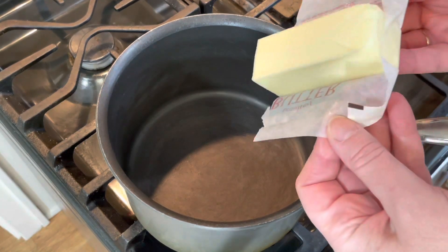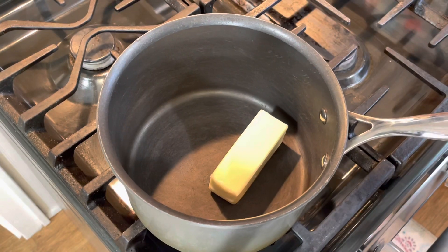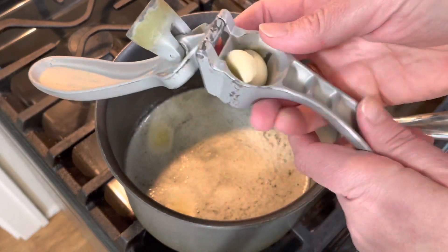To a medium sized pot I'm going to add six tablespoons of butter and let that melt. Next I'm going to mince four cloves of garlic.